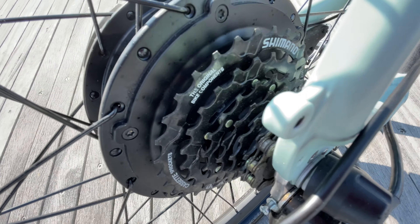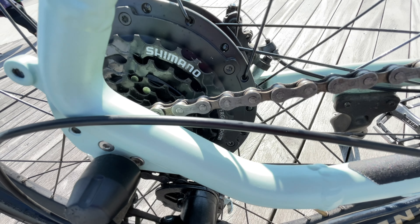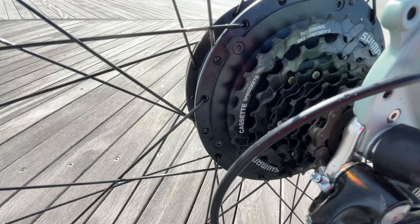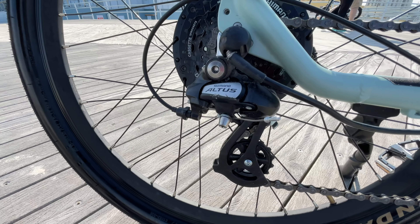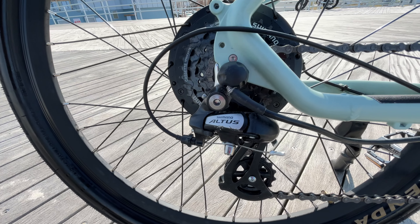Brakes are Tektro mechanical disc with 160 millimeter rotors on the front and rear, featuring motor inhibitors incorporated into the computer system and on the front brake handles. These are meant to cut power to the electric motor in case you have to come to an emergency stop. Spokes are stainless steel on the front and rear — 12 gauge on the front and 13 gauge in the rear.